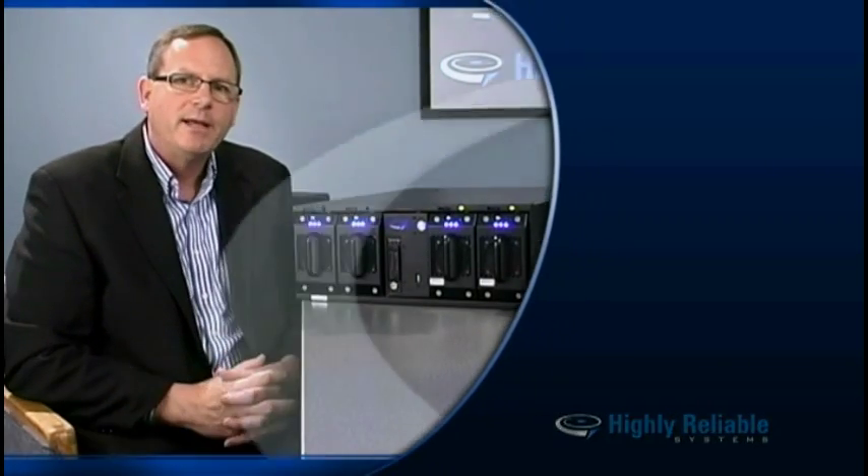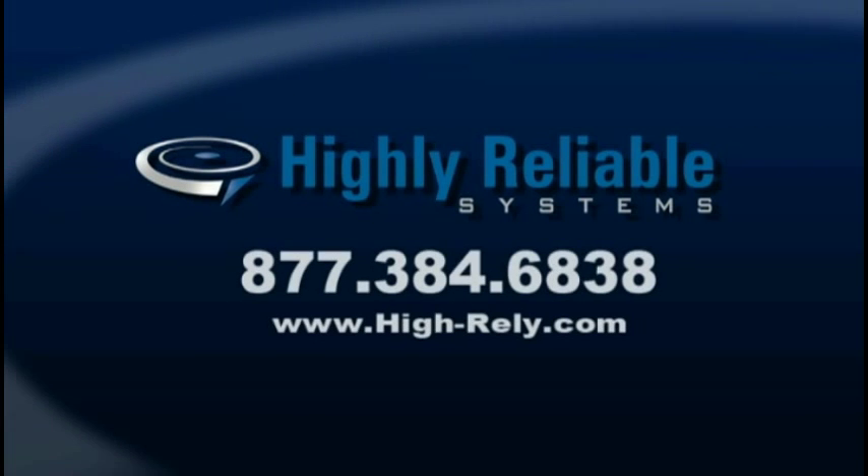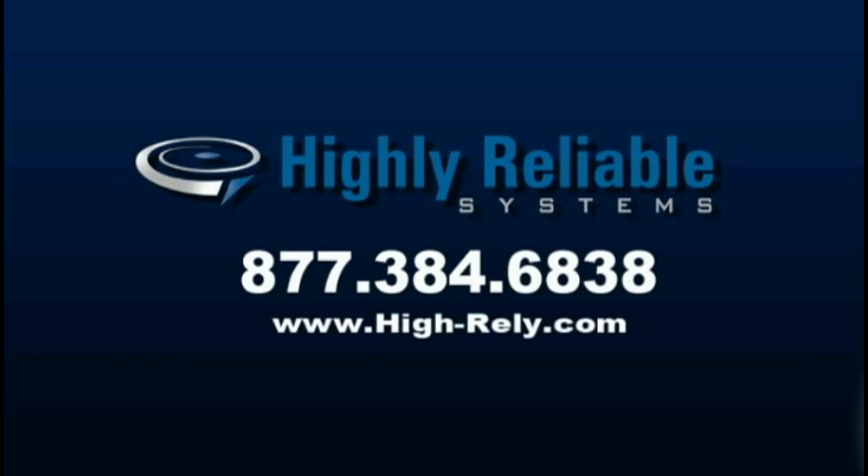Well, that does it for the overview of the RAID Frame BNAV. If you have any questions, please visit www.hi-rely.com. Thank you.